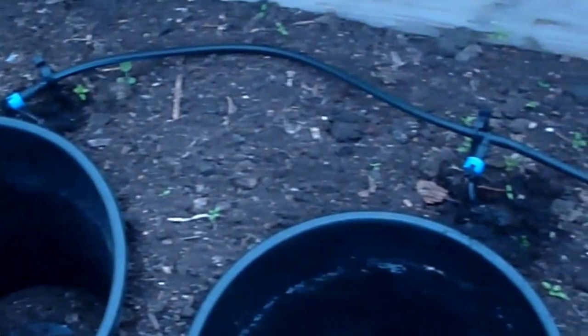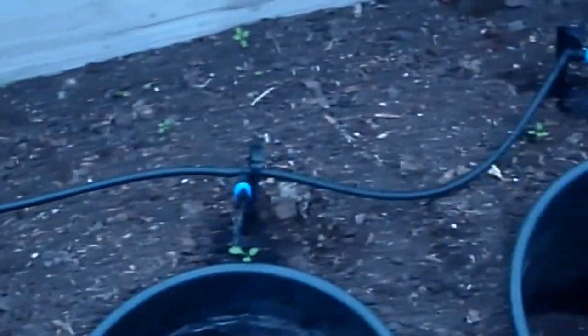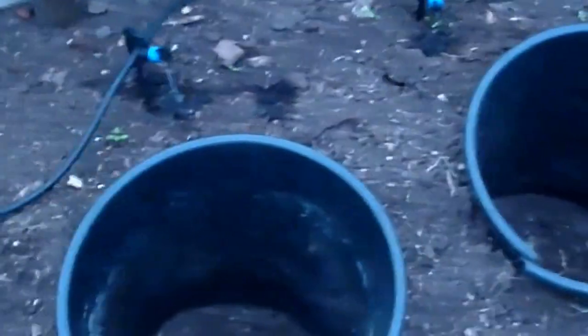This is my gravity-fed watering installation. It's one of the best I've seen for this type of thing — ideal for allotments.